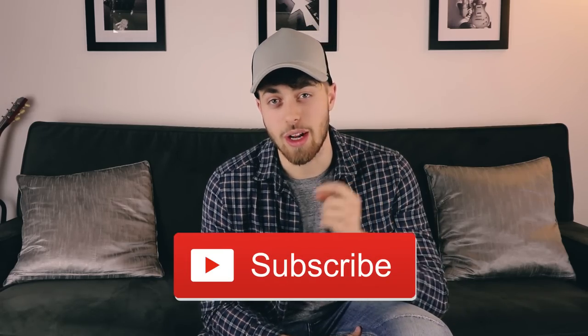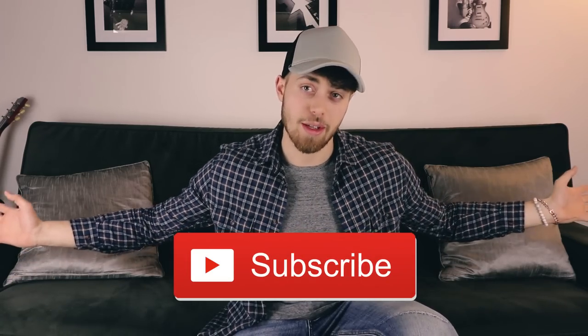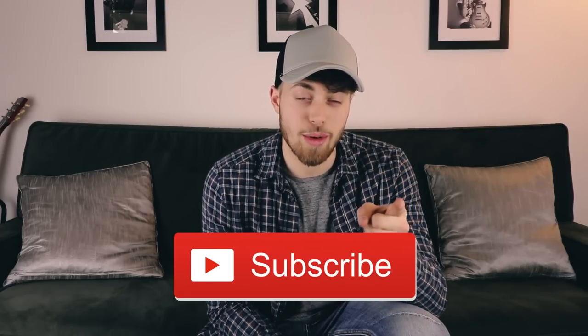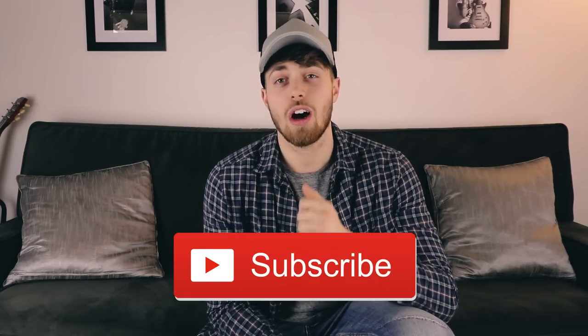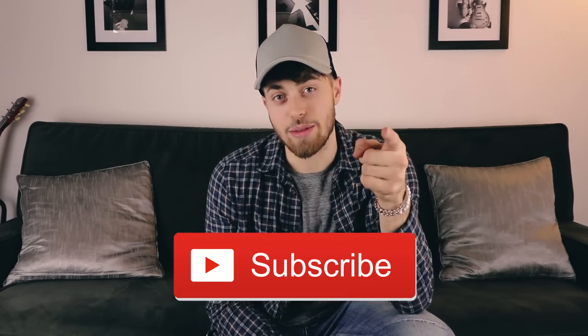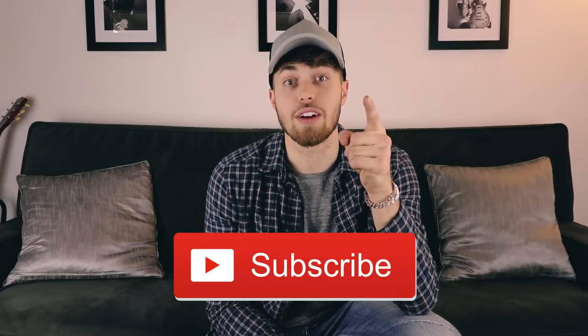That wraps it up for today's video. If you like this content, go ahead and hit that subscribe button so you can see when I post next. We have huge things coming to this channel in 2018, and if you subscribe you can be a part of it too. Give this video a thumbs up, drop your comments in the comment section, and I'll see you guys next time.